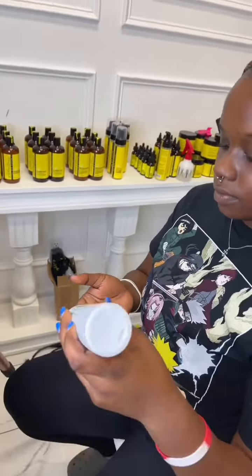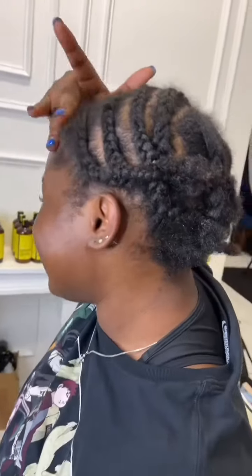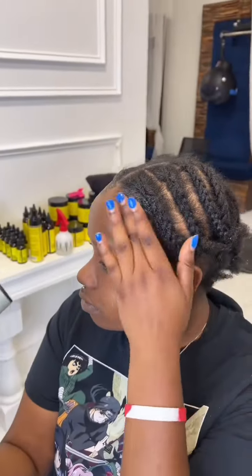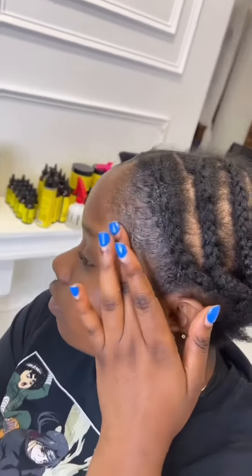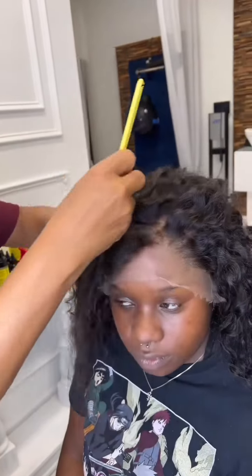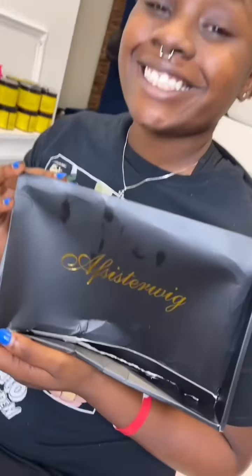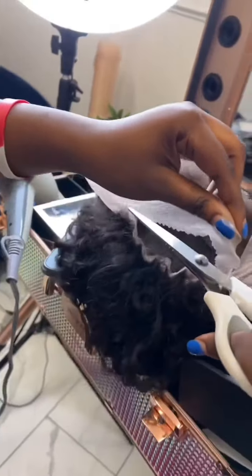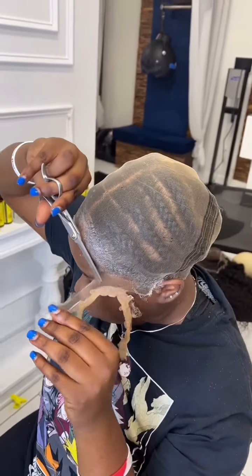We're using the liquid gold to smooth these edges back. This is random, so don't expect the braids to be perfect — we're just showing people how to use the boho products and the liquid gold to slick them edges back. She has a lower hairline on the side. We're not doing hair; we're actually showing you how to do your own hair. The company provided this 360 wig.